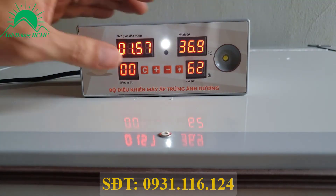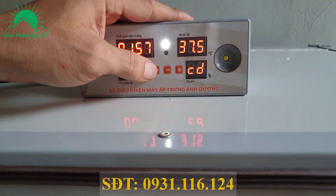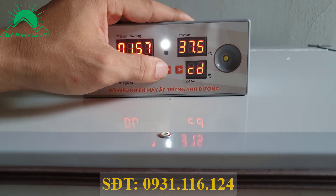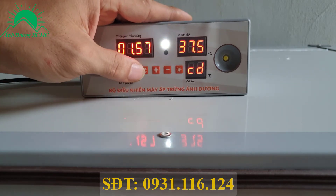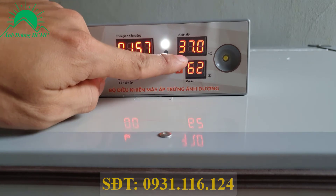Bây giờ mình sẽ cài đặt nhiệt độ thử nhé. Nhấn nút C 1 lần - nó hiện chữ CD. Bên trên là nhiệt độ cài đặt, muốn thay đổi thì nhấn dấu cộng là tăng lên, nhấn dấu trừ thì giảm xuống. Bình thường mùa hè mình sẽ để 37.5. Sau khi cài đặt xong nhấn C 1 lần nữa để lưu lại - máy kêu tít tít là được. Cài đặt xong nó sẽ tự về màn hình chính.